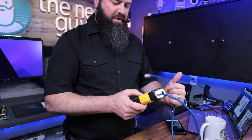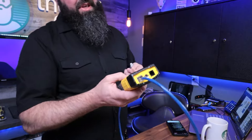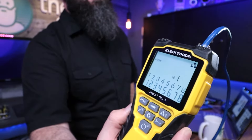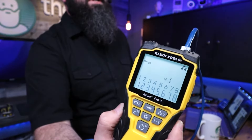There's a bunch of other different modes — there's tone generation. I'm going to get back to the one I want. So then I'm going to test the cable itself. There is the pass — it's saying that it's a straight-through wired cable, ID number one.